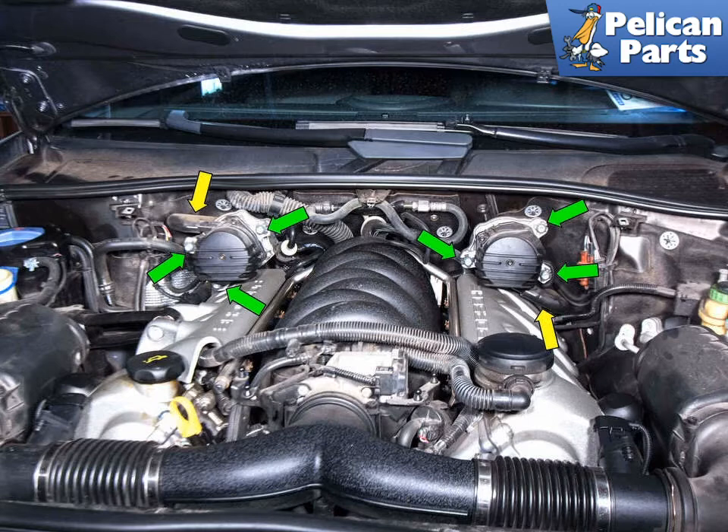Pull the vacuum lines, yellow arrows, off of each pump. You may find that the hoses are stuck in place. In this case, it may be easier to leave the pump bolted to the bracket and use a small flathead screwdriver to carefully walk the hoses off.